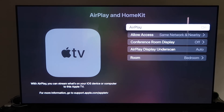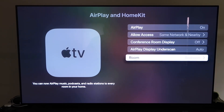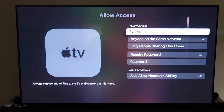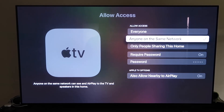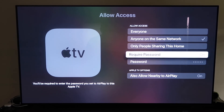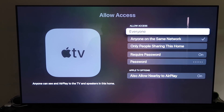Once you have it paired, make sure your AirPlay setting is on. It'll ask you to name your Apple TV 4K to whatever room you have it in. On the Allow Access section, there are a few different options: everyone, anyone on the same network, only people sharing this home, require a password, and also allow nearby AirPlay. That's all based on preference.